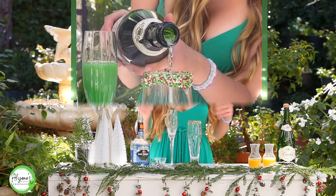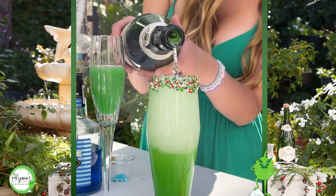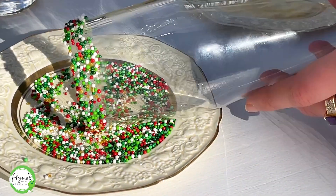Today we are making a delicious Grinch mimosa that is perfect for the holiday season. My name is Aliena and welcome to my kitchen. The first thing I'm going to do is optional, but I'd love to rim my glass with some sprinkles because I just think it's super cute, but you don't have to do this — it's totally up to you.